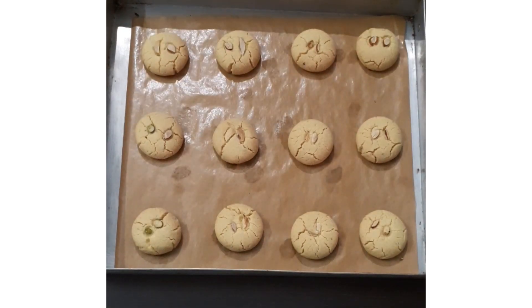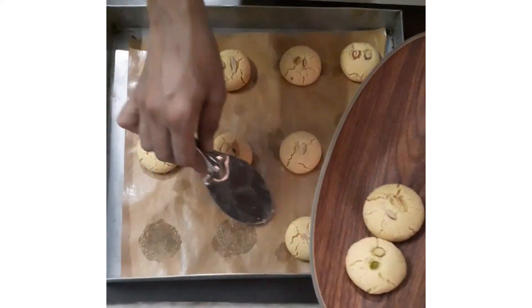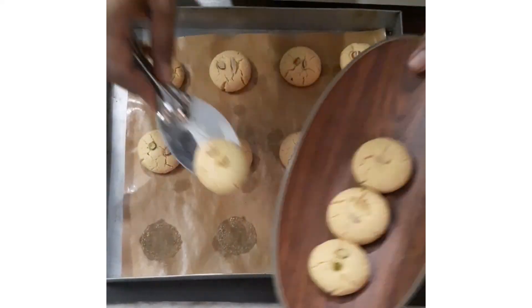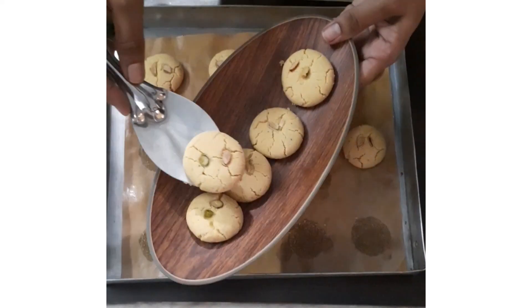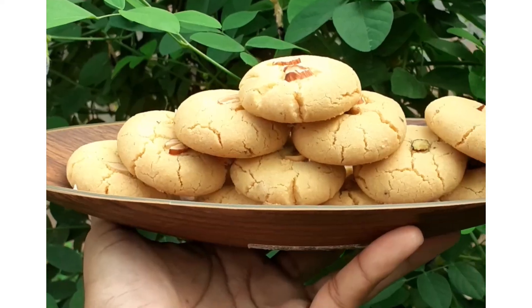Now here our khatais are ready. Plate these naan khatais — we have cooled them in the tray itself. Plate the cooled naan khatais. Try this recipe and thank you for watching the video.